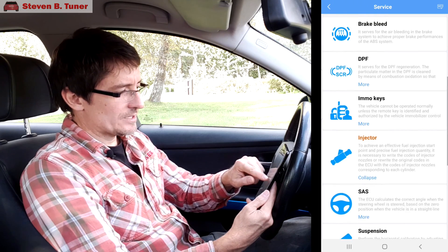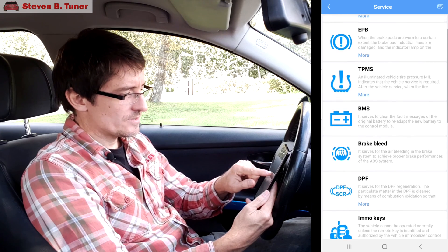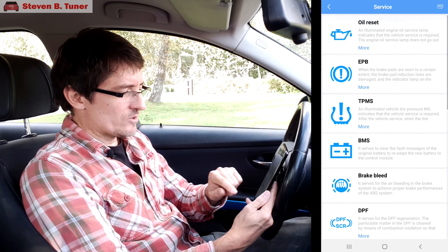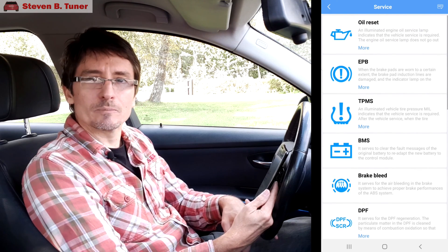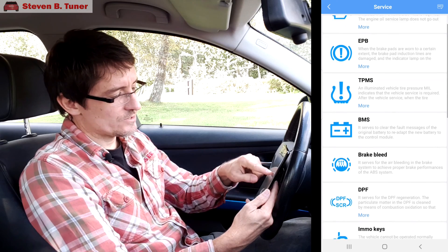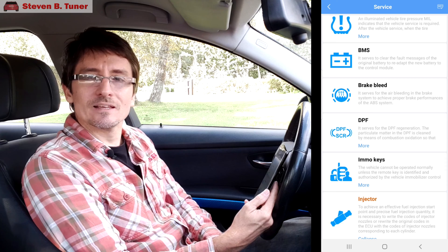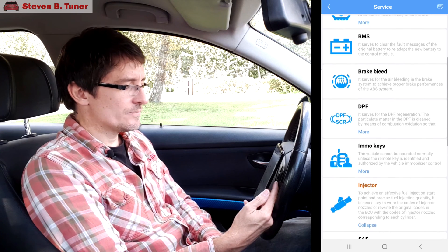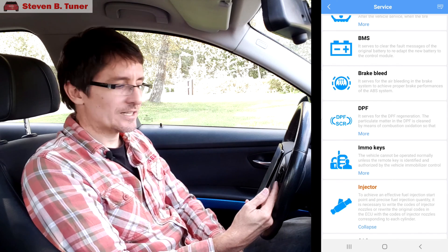It looks like we have a number of good features. If you have a new battery, you can update the battery management system. You can update the worn brake pad sensor if you put a new one in — fantastic, that saves you fiddling around. The brake bleeding system is perfect — that allows you to control the brake bleeding from the app instead of plugging in the laptop. Very handy.